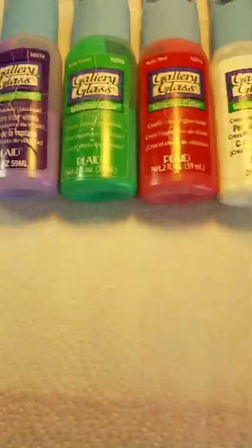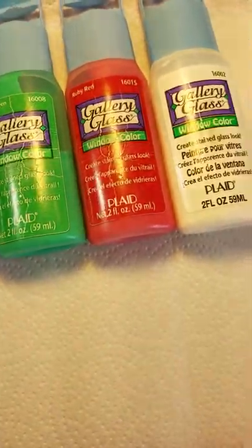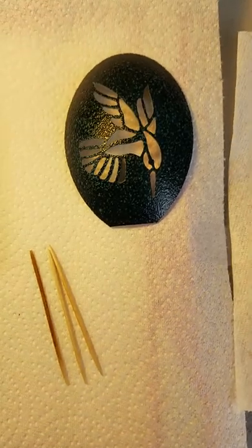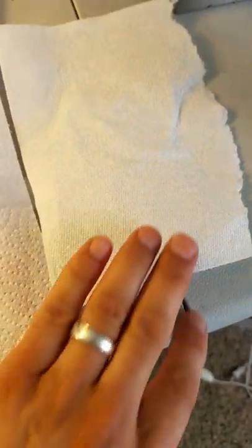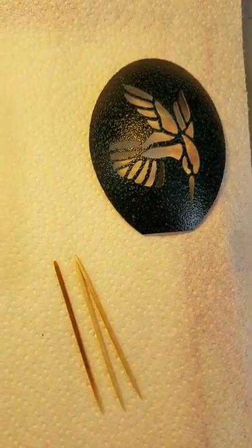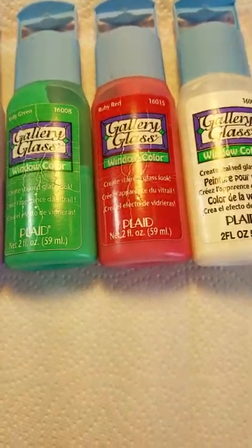Hello everyone. If you're watching this video, I'm hoping it's because you purchased one of these kits from me on how to create a stained glass nightlight. Here's everything that's going to be needed to create the Hummingbird stained glass nightlight kit: just a piece of paper towel, a couple of toothpicks, the shell with the piercings already in it, and the paints required for this particular piece.